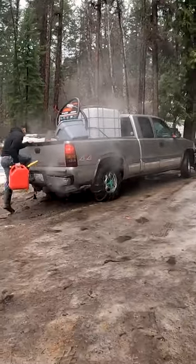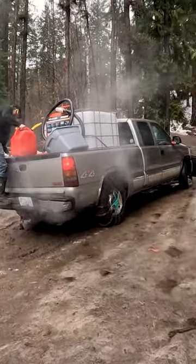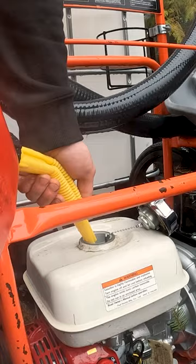Come along as I show you how we get water to our off-grid property in the dead of winter. We have a water tank and a water pump in the back of our truck. You want to make sure you always fuel the water pump before you leave, and then we drive to a creek near our property to get the water.